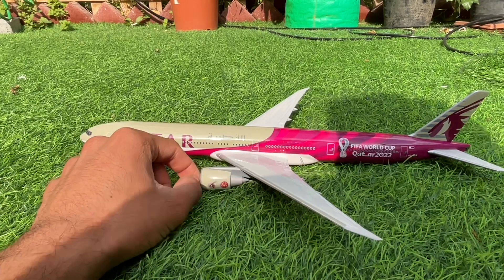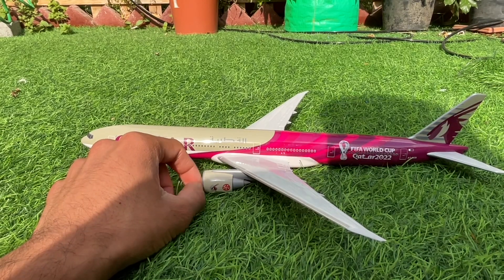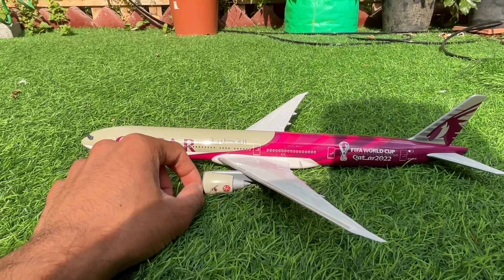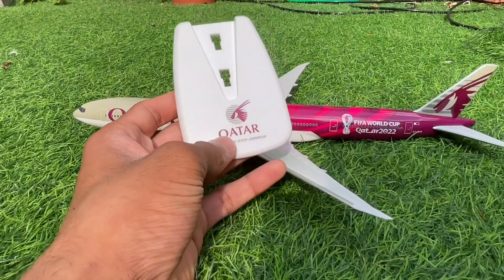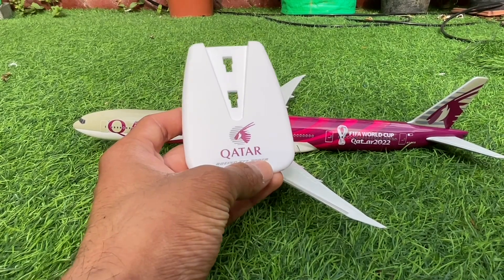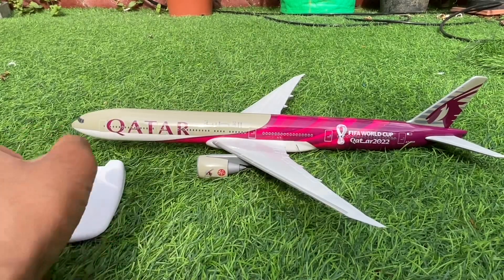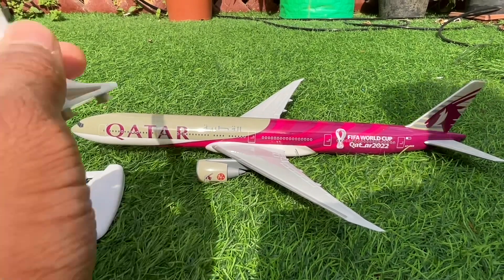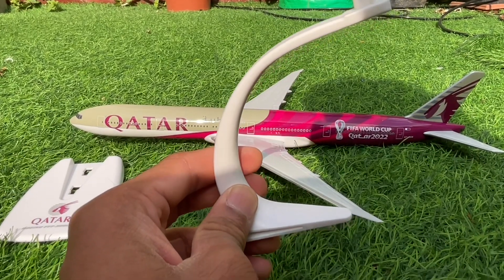To conclude this unboxing and review, I'm going to put the aircraft on the stand. The base reads 'Qatar Boeing Triple Seven dash 300ER' along with the Arabian Oryx logo. Here is the stand — I'm going to fix the aircraft onto it now.